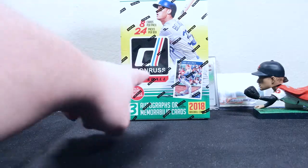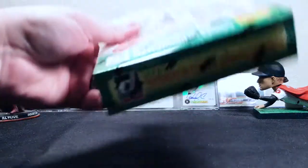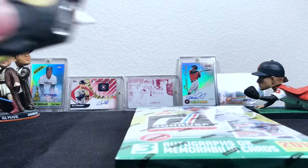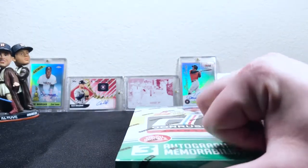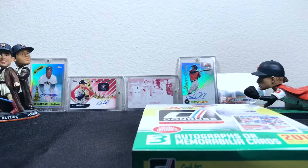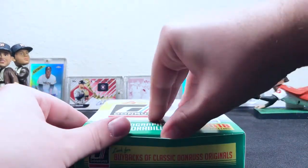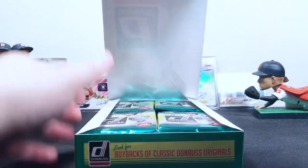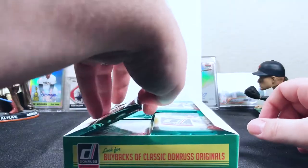Hey, how's it going YouTube? I went and got a hobby box of the brand new 2018 Donruss baseball. I've seen a couple of videos of it and read up a little bit online. I know there are a lot of variations and inserts in these packs, pretty much one per pack. There are also three guaranteed hits out of this box — could be autographs or memorabilia cards. The Ohtani cards are really popular right now and driving the price of this product up. Let's get right into it.